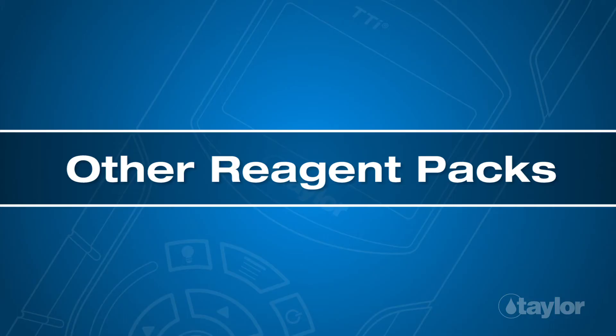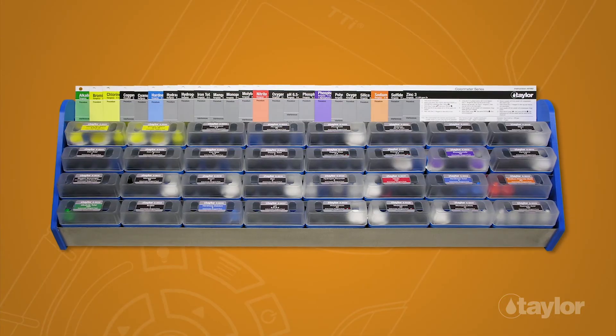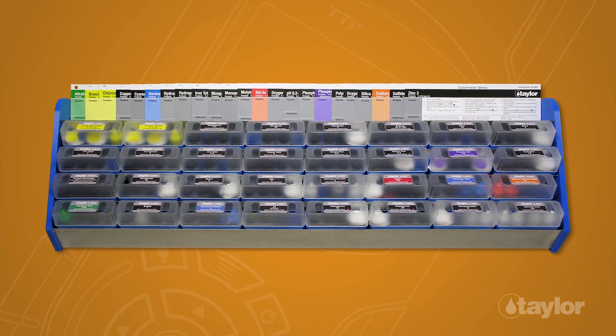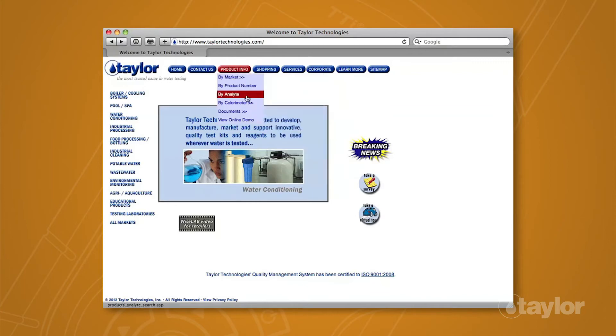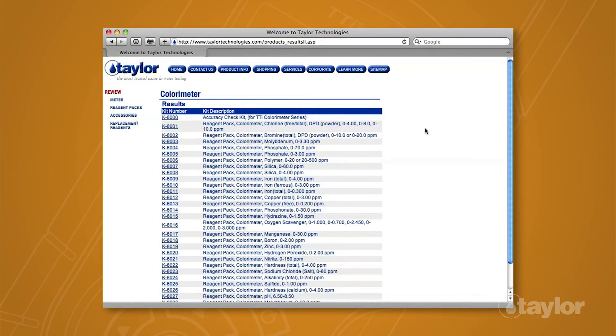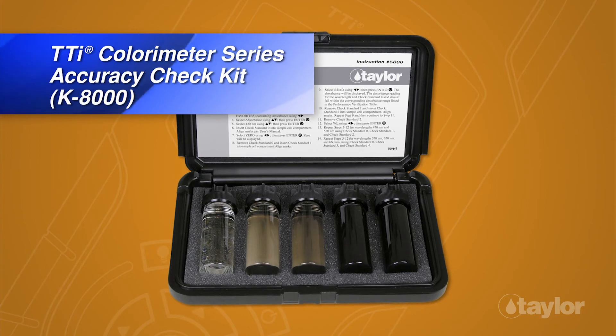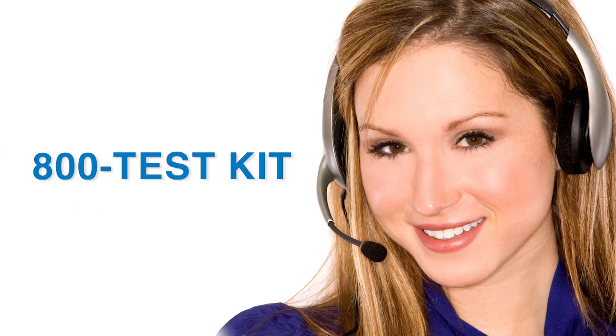In addition to the K8017, Taylor manufactures many other tests for the TTI colorimeter series. To view the complete listing, choose the product info button, go to buy colorimeter in the drop-down menu, then select reagent packs for your meter model. We also make an accuracy check kit, which should be used periodically to check instrument performance. Taylor's knowledgeable customer service representatives are available to provide technical assistance about our products. Call 800-TEST-KIT.